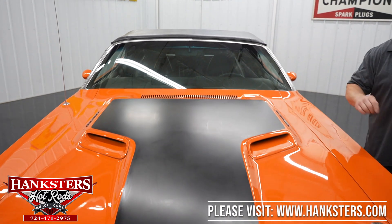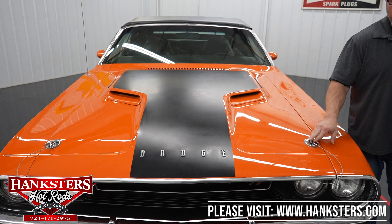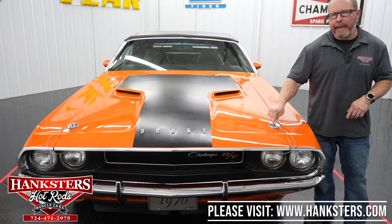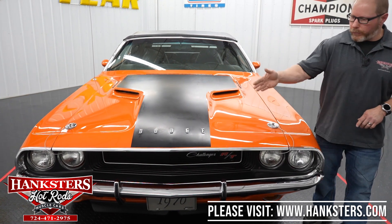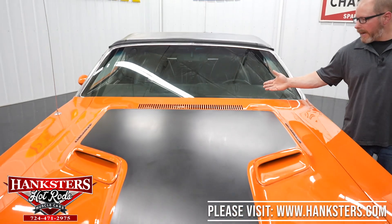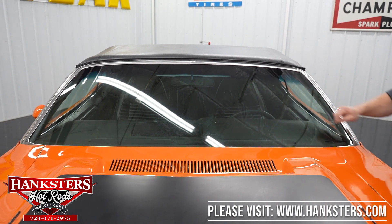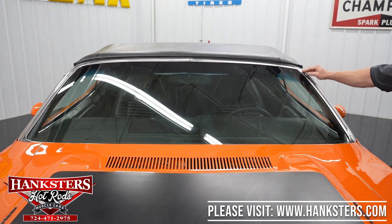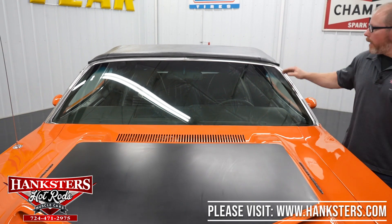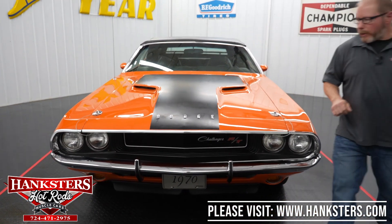Hood pins on this car — now these aren't the only things that keep the hood down; it's kind of a thing a lot of the Mopar guys do. These are secondary — you do have your traditional latch up front which we'll show you in just a moment. The fit and finish on the hood all looks good, your gaps all the way around nice and tight. As far as the windshield itself, no chips or cracks, and your trim work all the way around is all securely anchored — that all looks good.